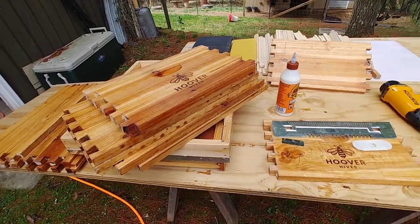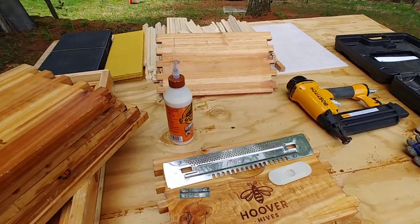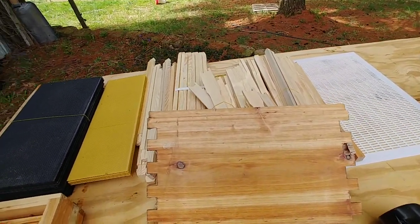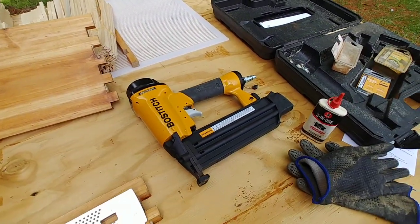It takes me about 30 minutes to put one of these together, but I have experience. It literally takes five minutes to put the bottom boxes together — most of your time is putting the frames together. If you're using a nail gun it goes really quick.